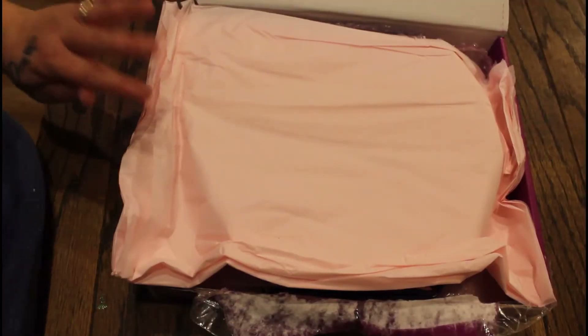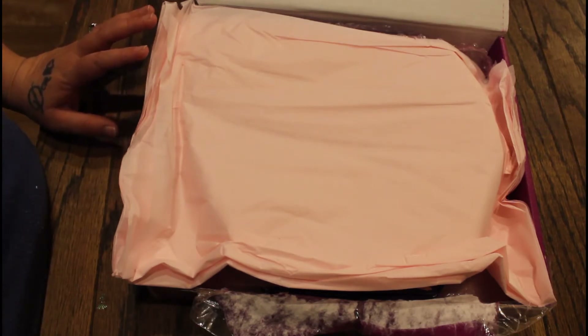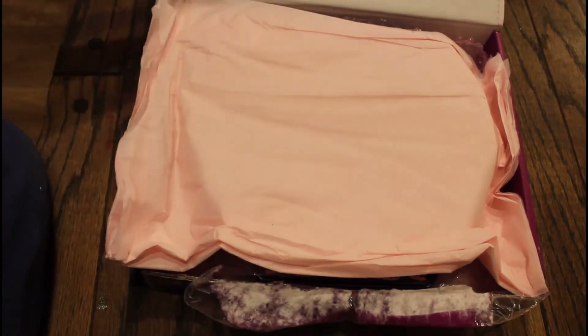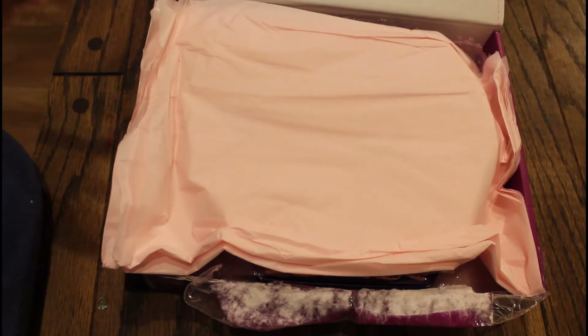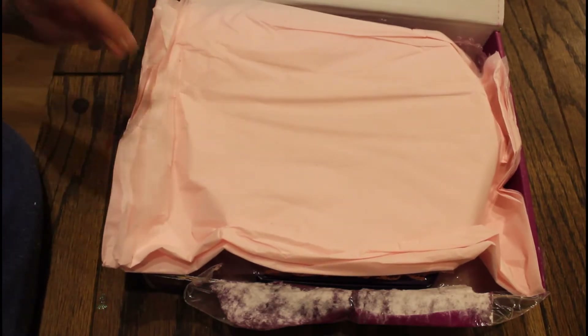Hey guys, Lady Mom T here, and I have a Jeffree Star haul. If you don't know Jeffree Star, he runs a makeup cosmetic line and does really great makeup — the formulas are pretty much unmatched when it comes to certain things. I haven't opened this yet, I just lifted the lid. This is the Bloodlust palette and it is gorgeous. I ordered it a while ago and it finally came in, so let's take a look.